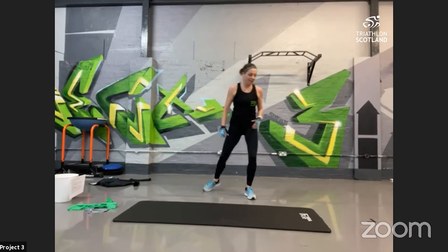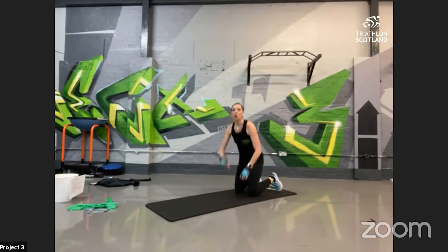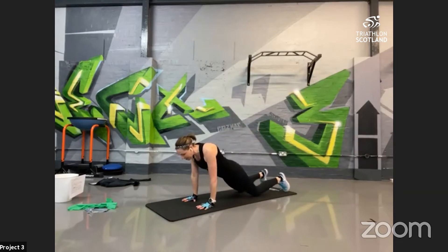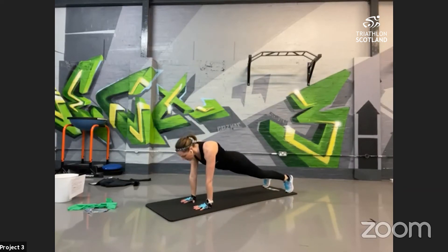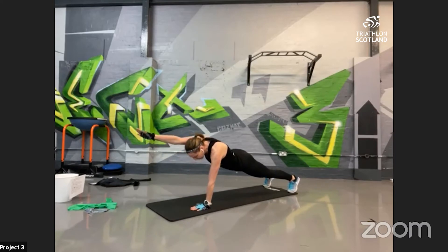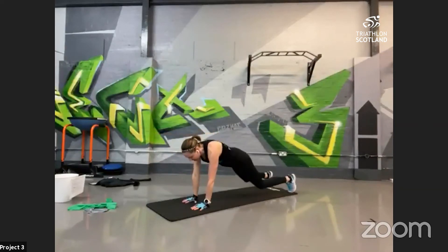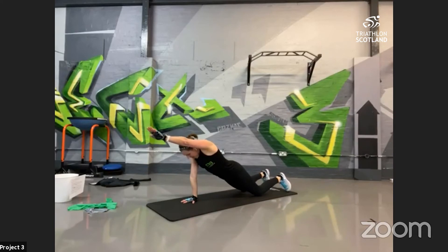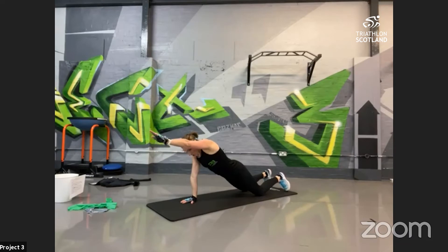Into recovery, then back onto the mat — plank reach. Two options: plank position, adaptation on your knees, stretch forward; or full plank up onto your toes. Nice big stretch — try to get that arm as high as your ear and really stretch the shoulder out. Lock the abdominals; should be parallel to the floor. For the adaptation, hips are still forward, nice big stretch onto one arm. Try to keep the core nice and stable, don't rock. 10 seconds left!